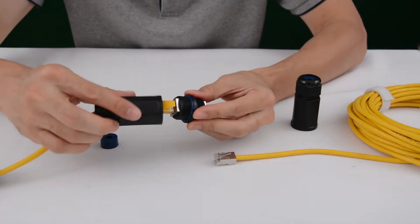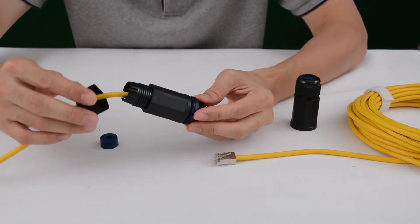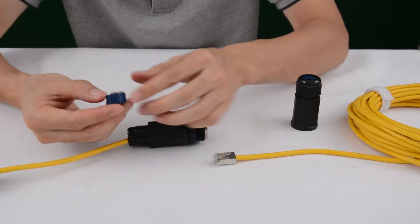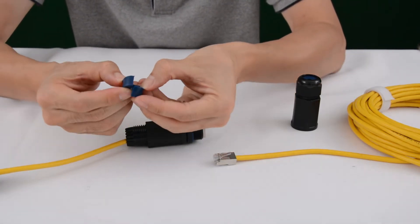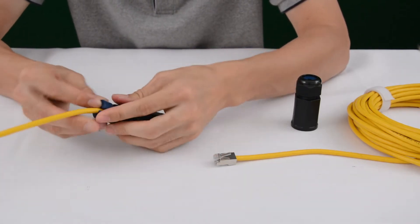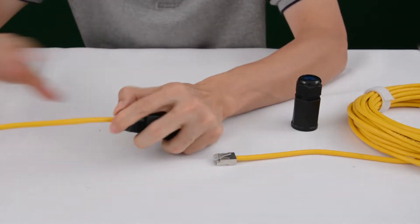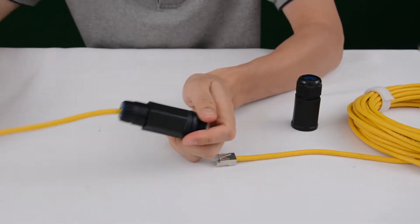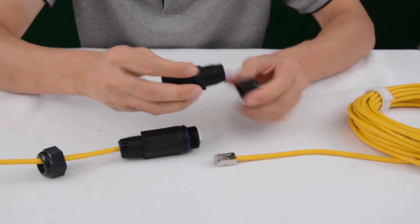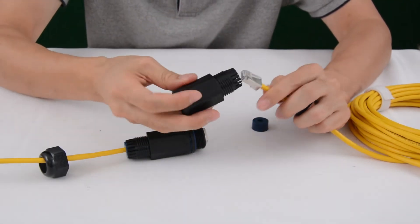It's important to fasten the ground first. If we close this cap first and fasten the ground later, it may twist the cable. As we have a cut for this rubber, it can work with the pre-made cable. I'm not going to close this one — I will do it later. Let's move to the second side. The cable also needs to pass through the cap and the ground.